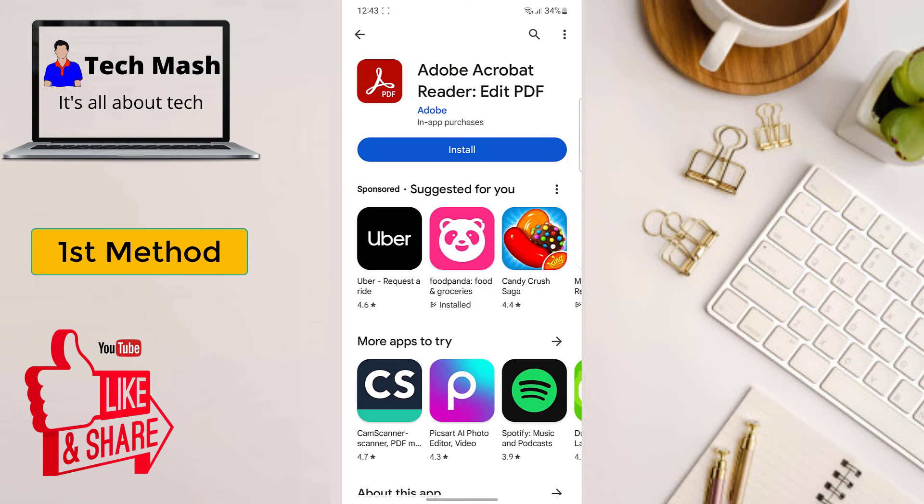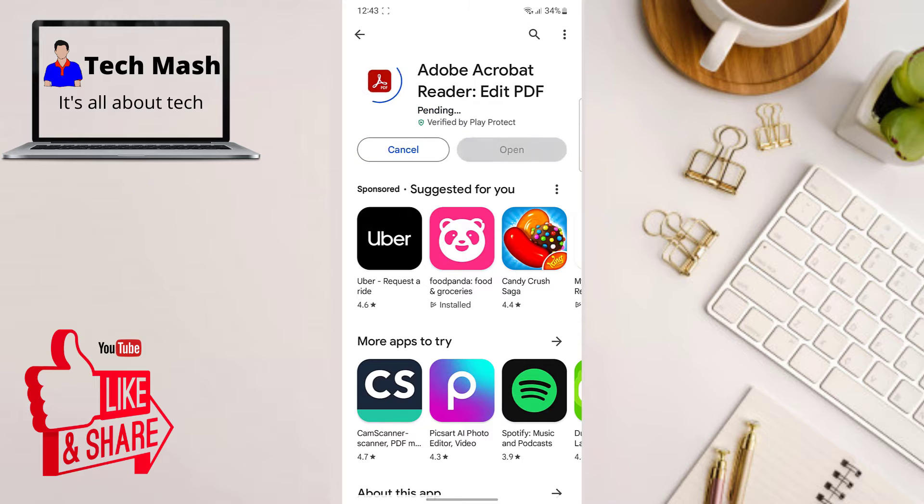The first thing you will need to do is download a reliable PDF editor app from the Google Play Store. There are plenty of options out there, but for this tutorial we'll be using Adobe Acrobat Reader. The app's link will also be available in the description — it's a free application. Just head over to the link and download Adobe Acrobat Reader.